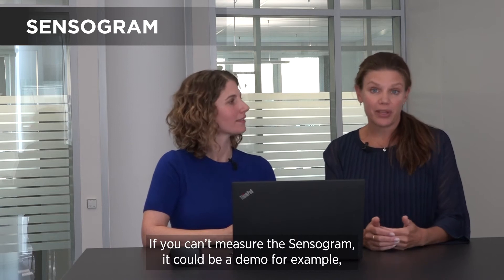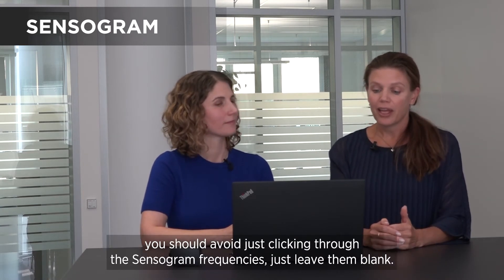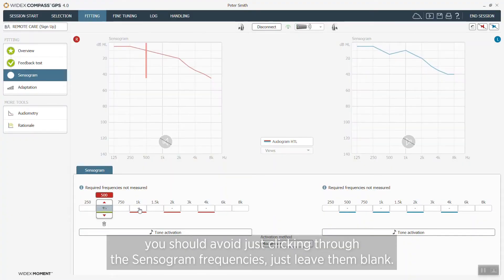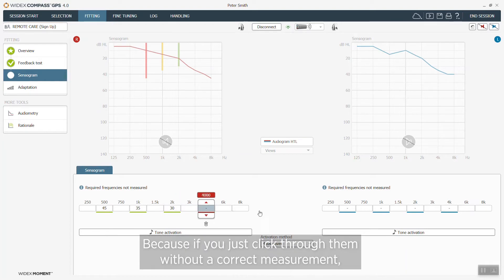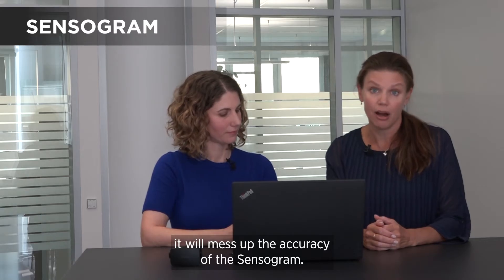So if for some reason you can't measure a sensorgram — it could be for a demo, for example — then you should avoid just clicking through the sensorgram thresholds. Just leave them blank, because if you click through them without a correct measurement you will mess up the accuracy of the sensorgram.